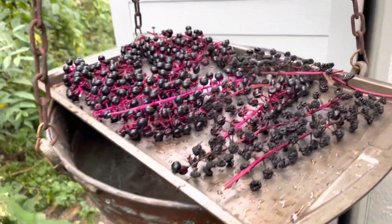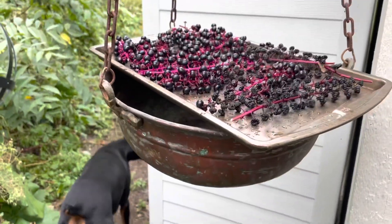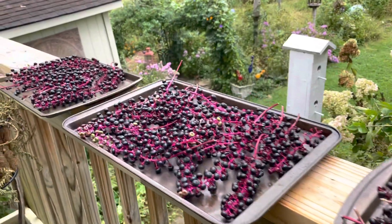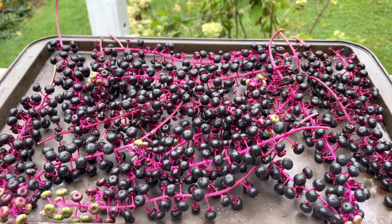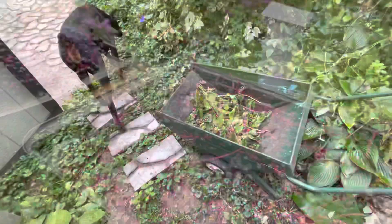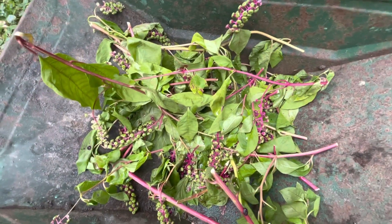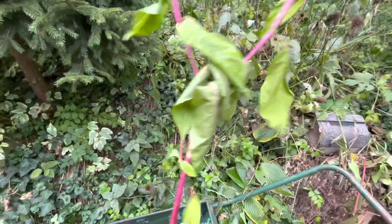I picked some pokeberries yesterday and have them out to dry. I did get stung by a ground wasp, so be very careful. Here are some of the pokeberries on baking sheets. I'm going to take this one for some ink, but first we're going to go see how many fresh ones we have. These are berries that have not yet ripened. The stalks on the pokeberry are this beautiful maroon magenta color. The berries are poisonous.